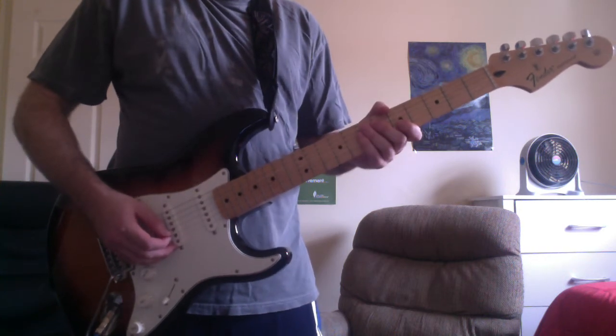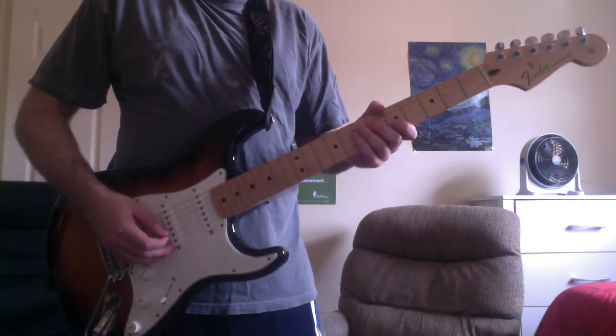What's up everyone, this is Corey and I'm going to show you how to play One Step Closer by Linkin Park.